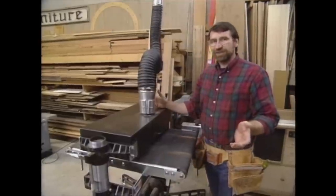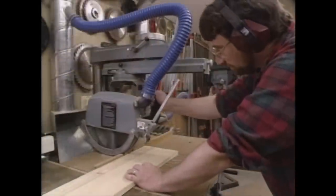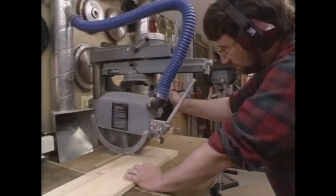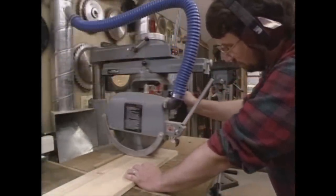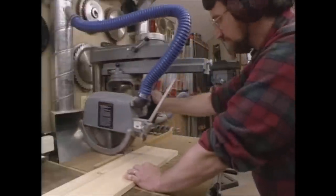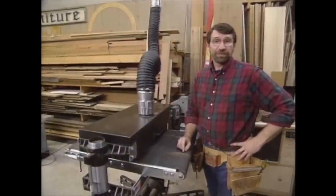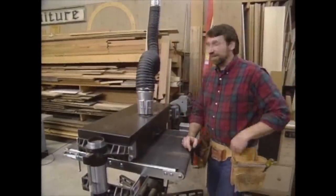Now before we use any power tools, let's take a moment to talk about shop safety. Be sure to read, understand, and follow all the safety rules that come with your power tools. Knowing how to use your power tools properly will greatly reduce the risk of personal injury. And remember this: there is no more important safety rule than to wear these safety glasses.